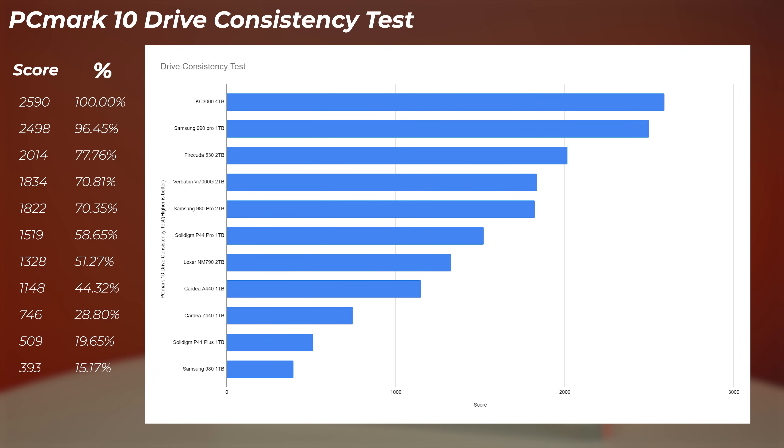The FireCuda 530 and Verbatim also perform well in the consistency test, with the Verbatim matching the Samsung 980 Pro — showing the benefit of larger capacity and DRAM. The Solidigm P44 Pro is somewhere in the middle of the pack under sustained writes, as is the Lexar. The TeamGroup A440, which performed well elsewhere, drops lower in this consistency test. The Solidigm P41 Plus and TeamGroup Z440 are at the bottom of the list.